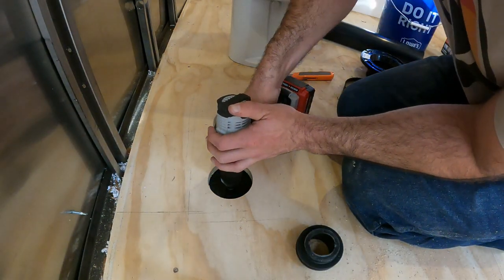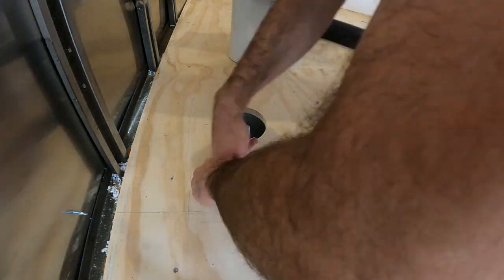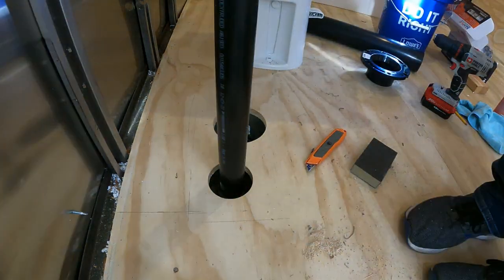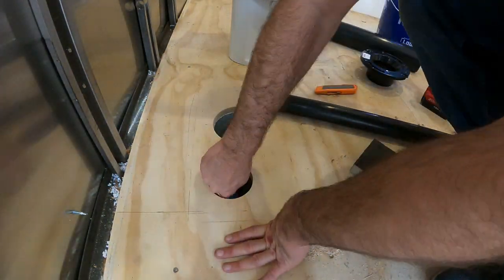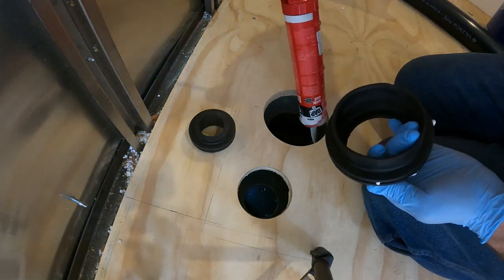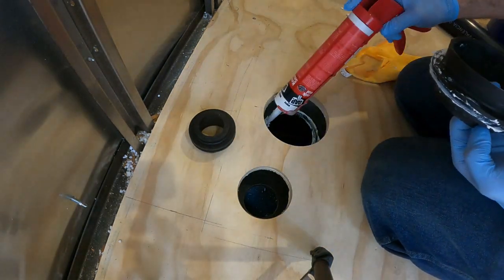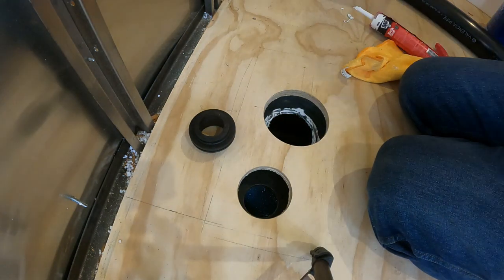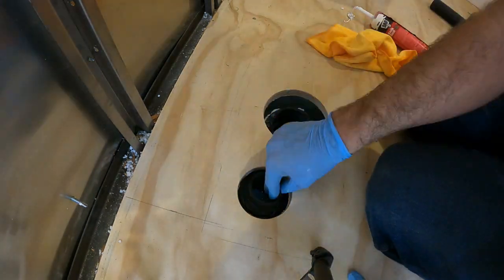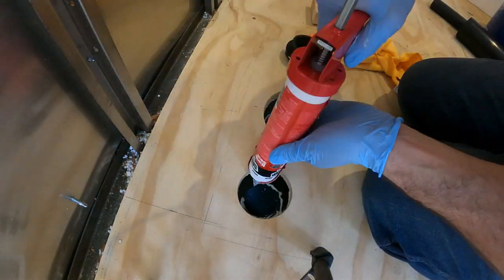Then I repeat the process for the vent hole. I generously apply sealant to the seam of the grommet and around the hole. After getting it installed, I realize I've installed it upside down, so I remove it, reapply the sealant, and install it the correct way. Then I do the same for the vent hole, installing it correctly the first time.